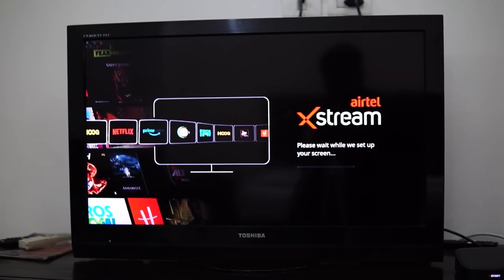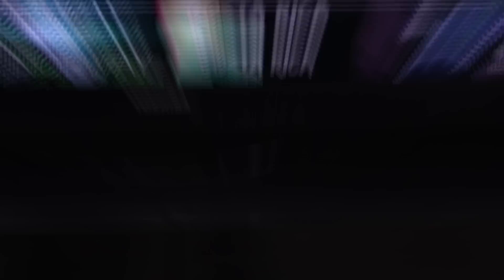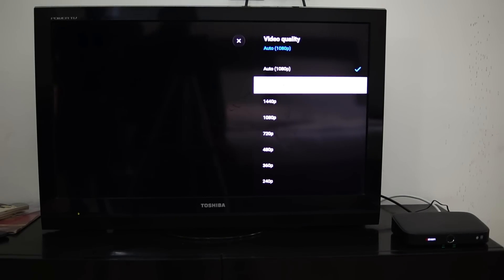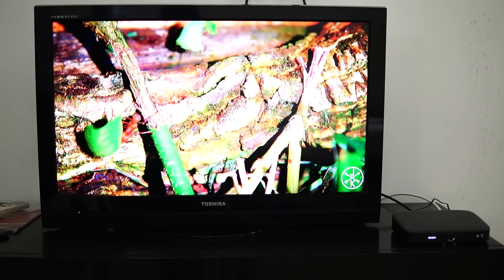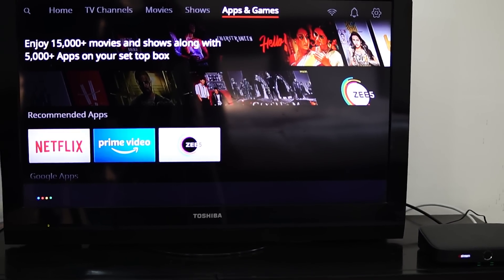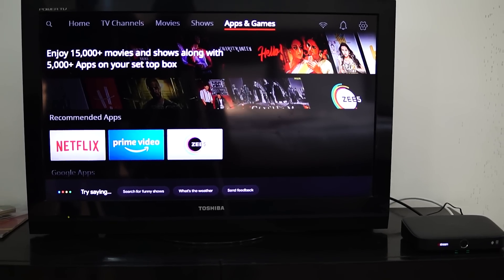Let us check whether we can ask Google Assistant to play some content on YouTube. Play Mr. Phone videos from YouTube. You can also play some 4K content with the Xtreme box, as it supports 4K video playback. As you can see, the response is smooth and getting the job done seamlessly. You can use Google Assistant through your voice to stream Netflix content and other OTT platforms as well.